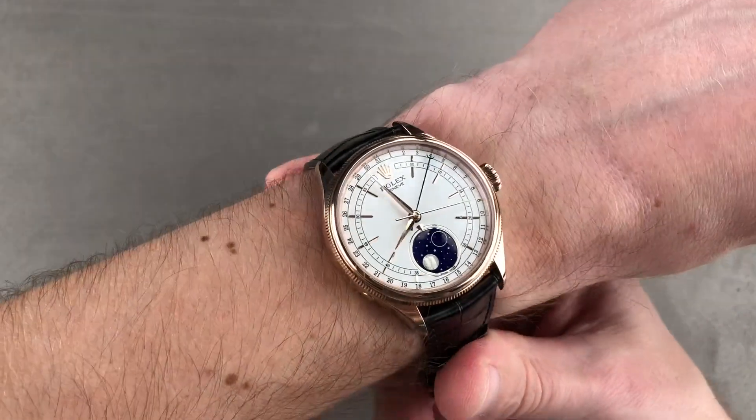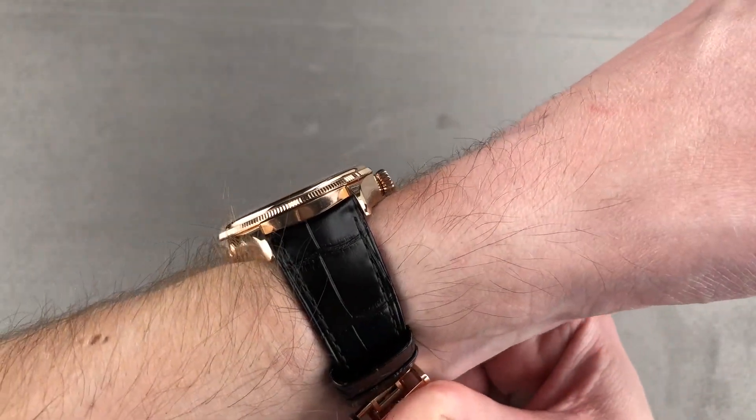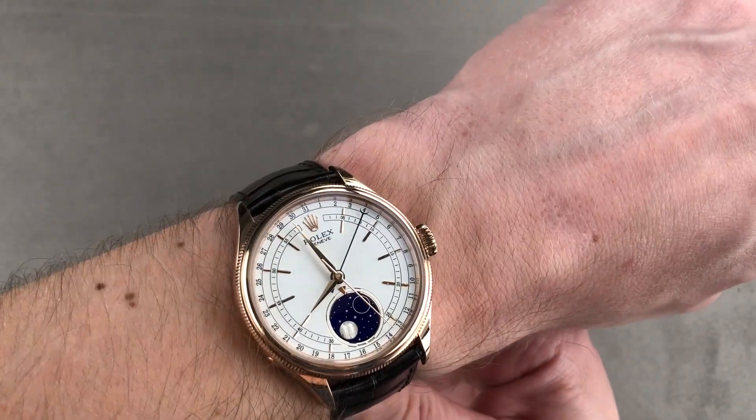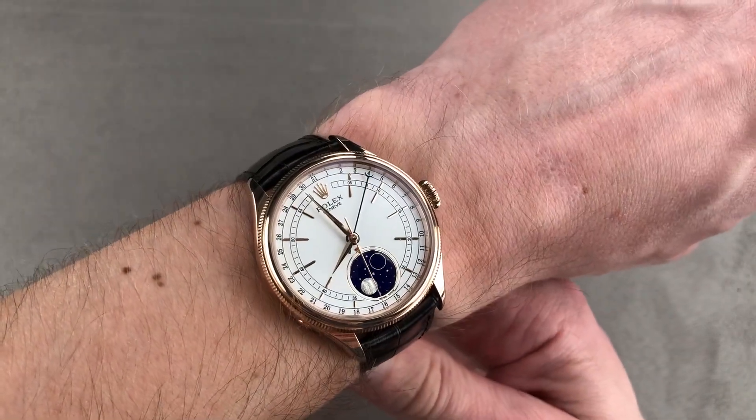Throwing it on the wrist, you can see it's nice and compact across the wrist. I can recommend it for a wrist as small as 13 centimeters in circumference because of the domed bezel — it will slide underneath the dress cuff. It's very comfortable, handsome, nicely proportioned, and the red gold goes well with any skin tone.